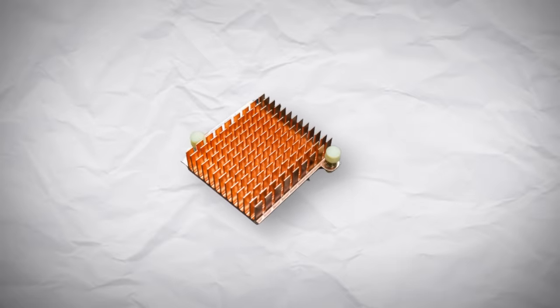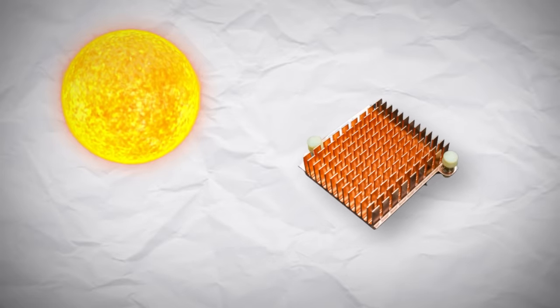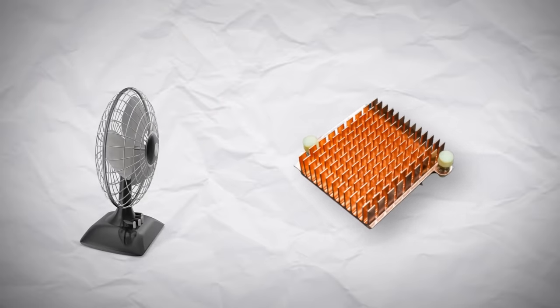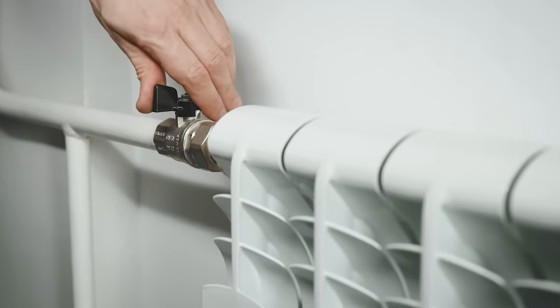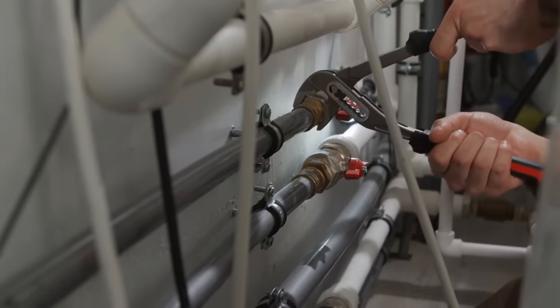Heat sinks are good because they cool down on their own without using any energy. However, they don't work as well in hot conditions or where there is limited airflow. It is also possible to remove the heat with a cooling liquid, and even use that heat somewhere you might need it, like in your home — though this does add more cost and complexity.